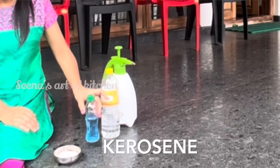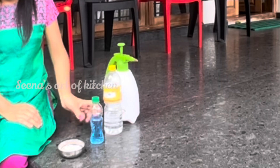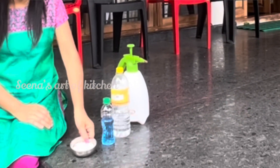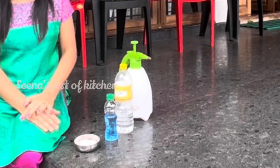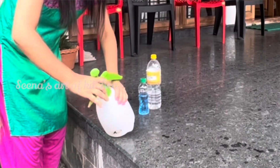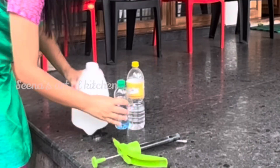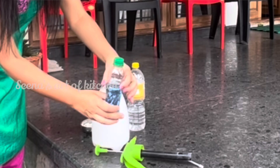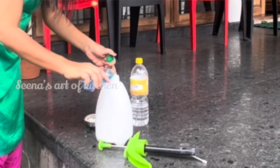The food is delicious. I am going to add the soy sauce. This is a small sauce.